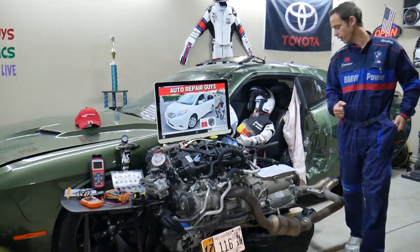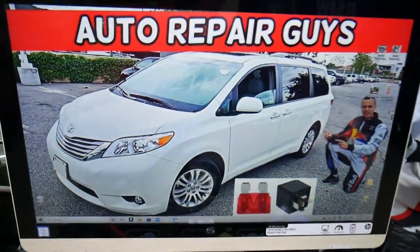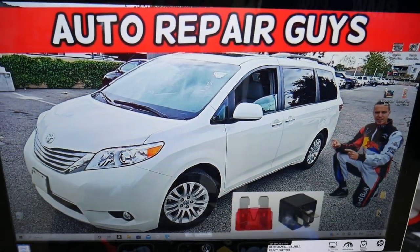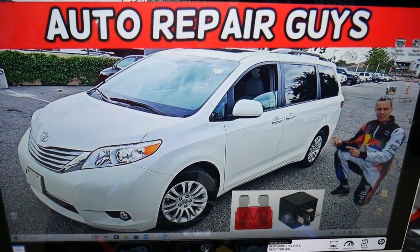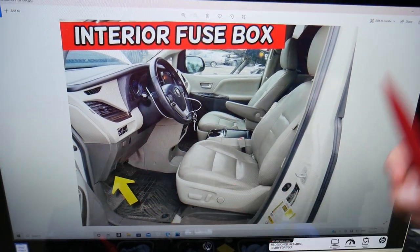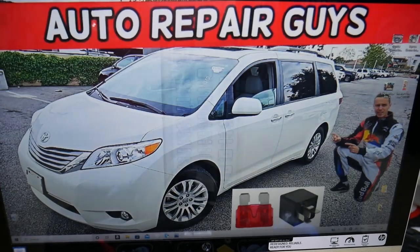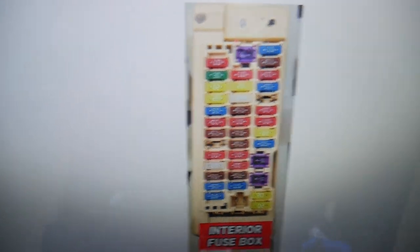What we have here specifically is a 2012 Toyota Sienna that we'll demonstrate on. We have two different fuse boxes and today we'll be working in both of them. The first one is on the driver's side — open the door and look under the dash above the pedals on the left side. You'll see one white cover all the way under the dash. Once you open that white cover, you'll see that fuse box layout.